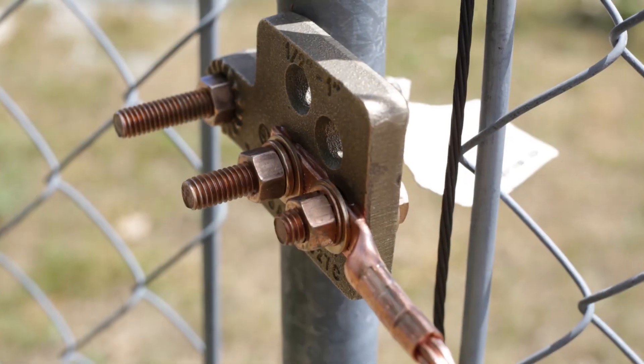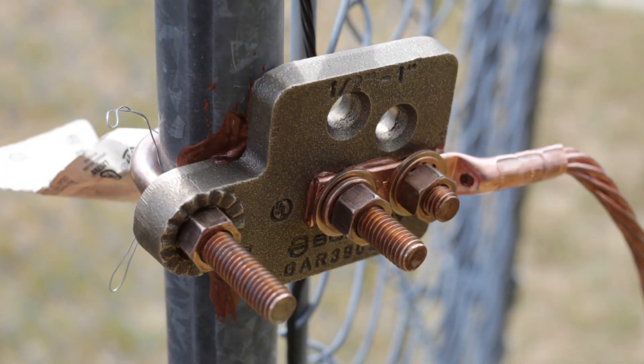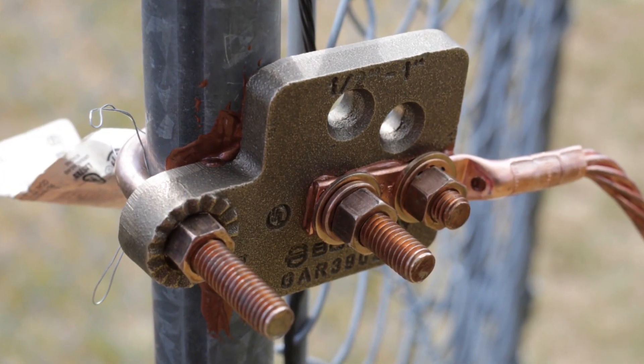Your GAR-TC connection is secure. Thank you for watching this installation video. For more information, visit Burndy.com.